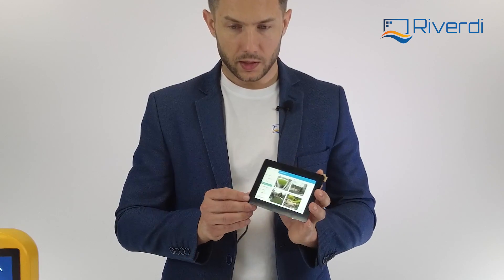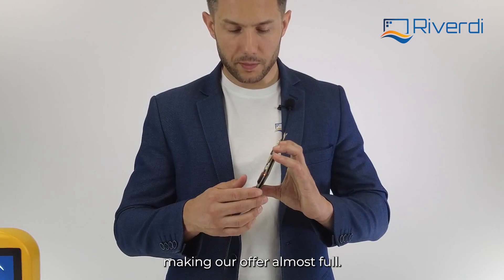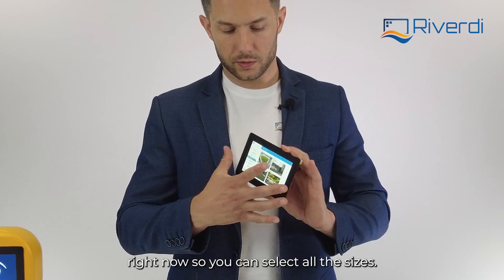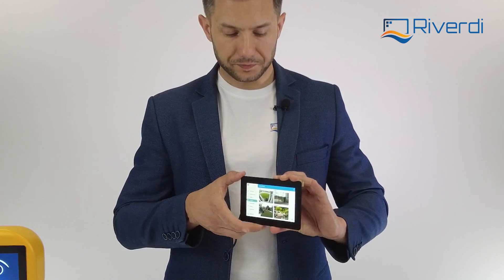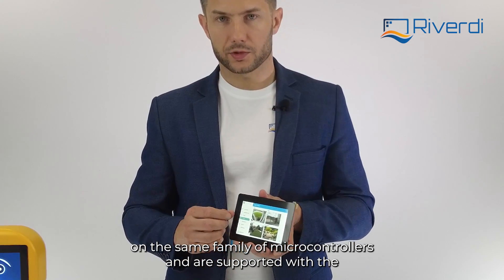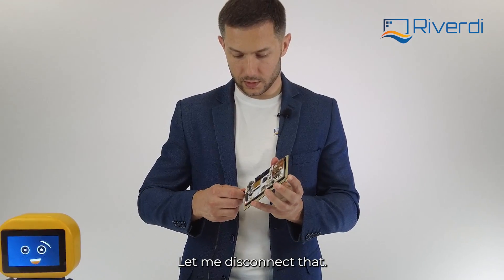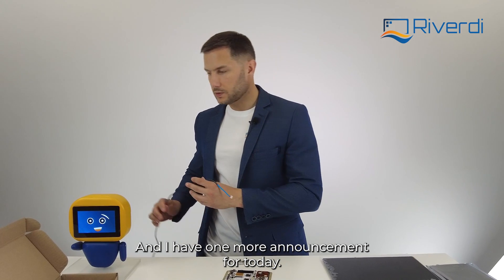This display makes our offer nearly complete — we now have 10-inch, 7-inch, and 5-inch options. You can select any size; they are very compatible with each other because they are all based on the same family of microcontrollers and are all supported with TouchGFX software.